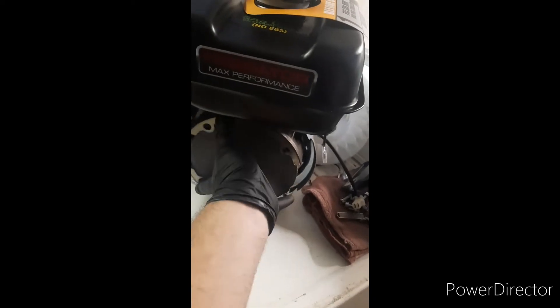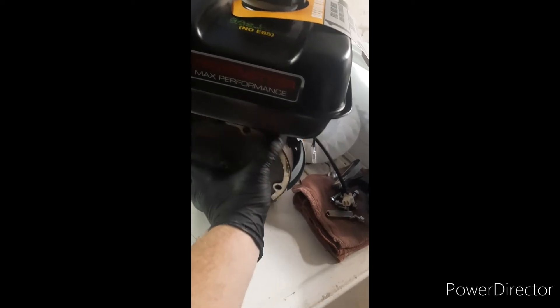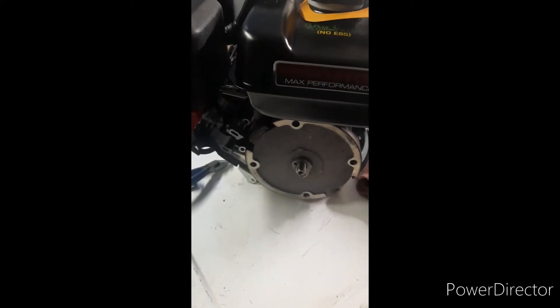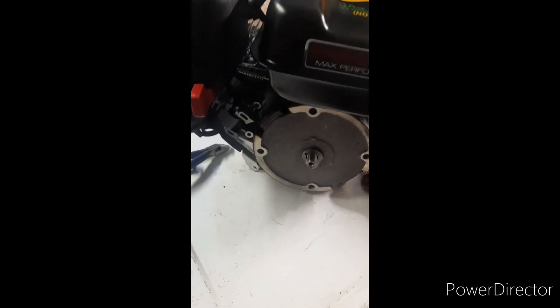Get that put on, and then you'll want to make sure it's not interfering with your coils. Turn it a couple rotations and make sure that there's no clearance issues.